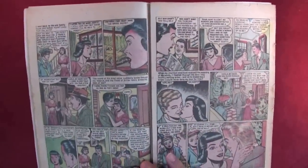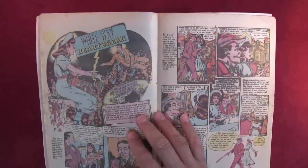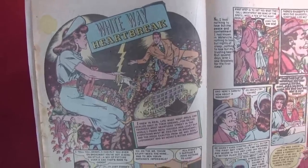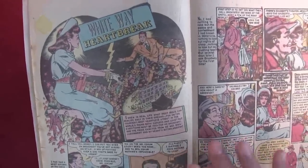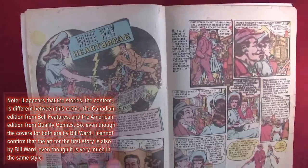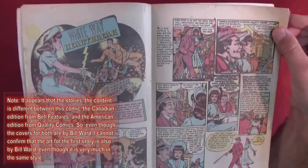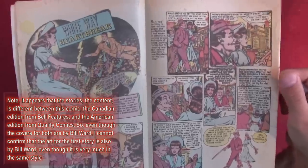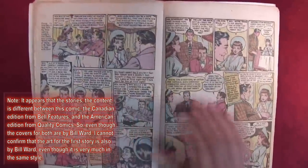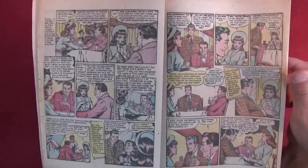Let me read about the War Exchange Conservation Act. You can find this online and I'll provide the link in the description. It's very difficult to find who the artists and writers for these stories were — I could only confirm that Bill Ward most likely did the artwork for the first story. The rest is unknown, so if you know who did the other stories, please let me know.